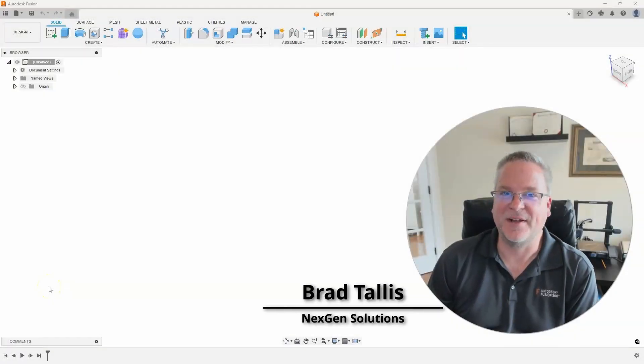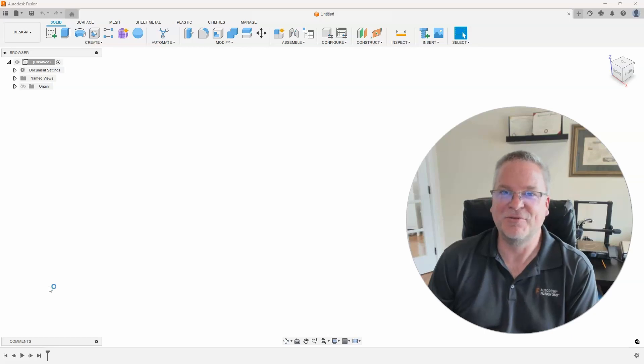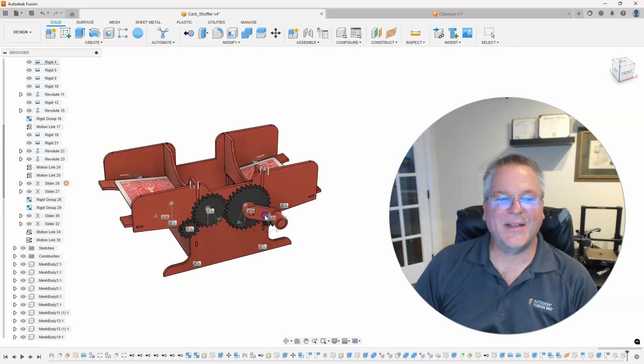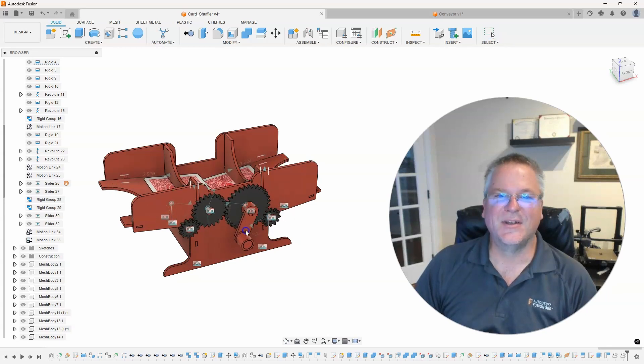Hello, this is Brad Talis with NextGen Solutions and welcome to this week's Fusion Friday. In this video I'm revisiting a video I did a couple weeks ago on creating motion links with gears on this 3D printed card shuffler. But I had some people ask how did I get the cards to go into the card shuffler? So let's take a look.